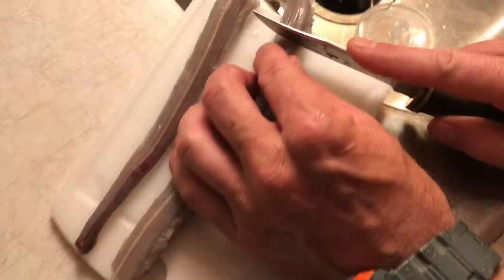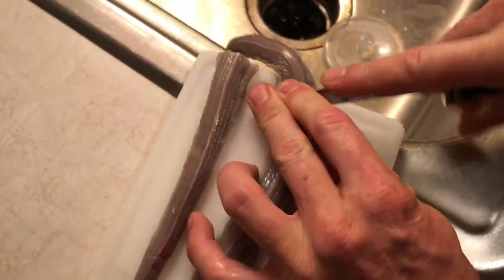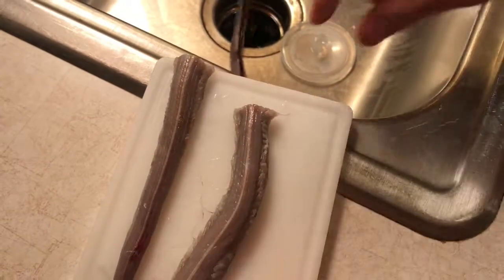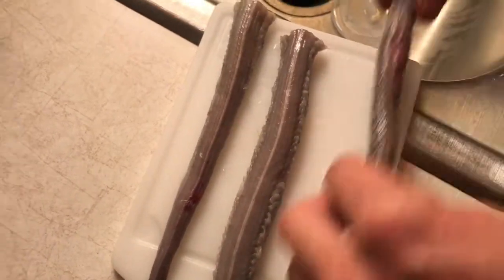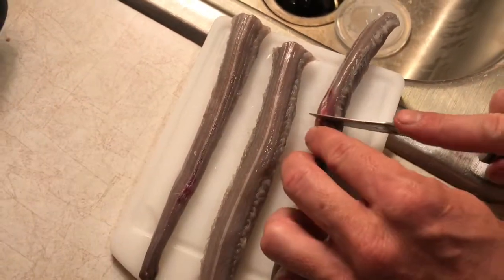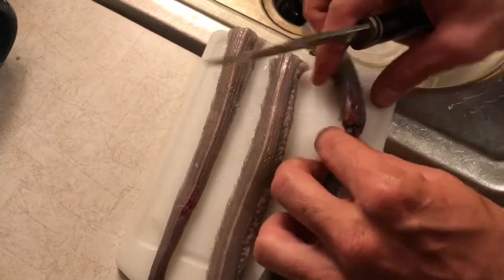This is what rattlesnake meat looks like — it's all gray after you've taken the skin off and the guts out. Now it's just meat and bone. He's gonna fry it and you just eat it kind of like you eat a piece of chicken.